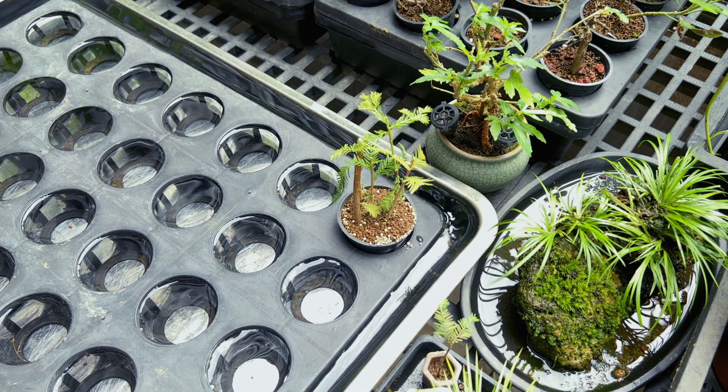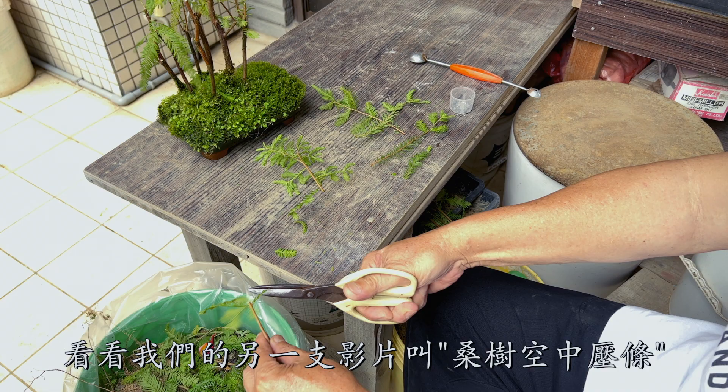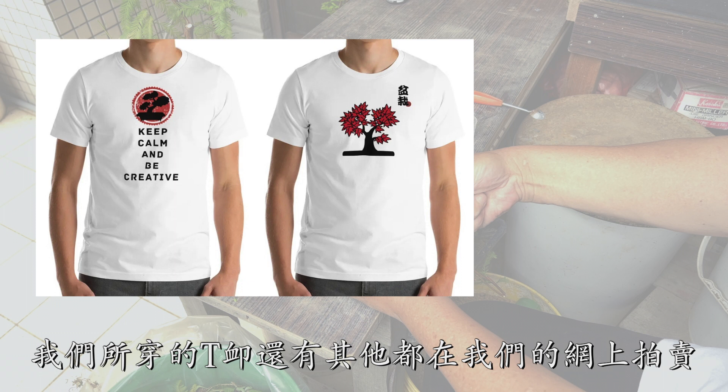Making cuttings from a tree is a great way to get more trees for free. There are other ways to make more trees — check out our other video called Mulberry Air Layering, link down below. The t-shirts that we are wearing and a range of others are available at JacquelineBonsai.com. Be sure to check them out.